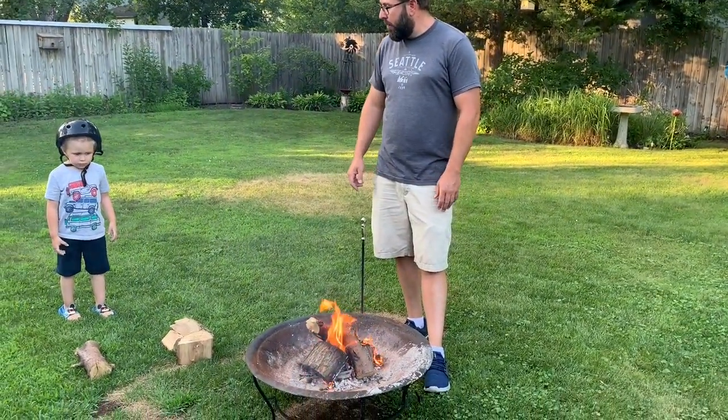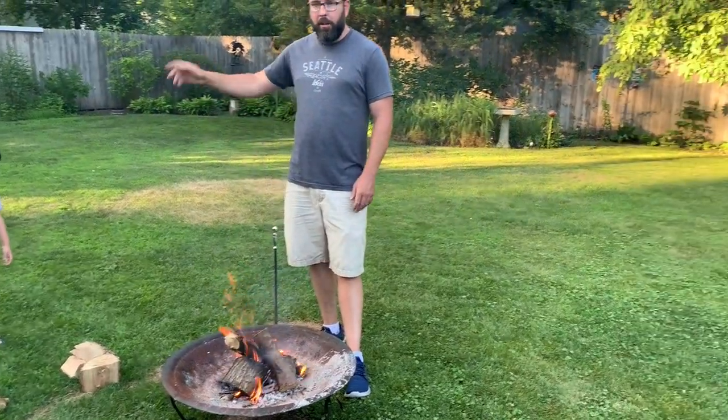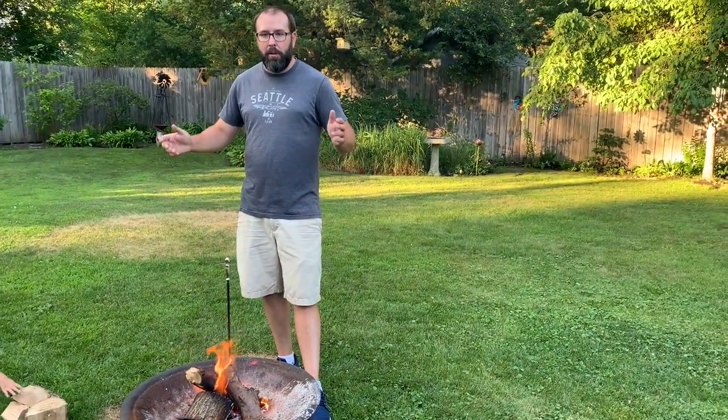We'll get some chairs set up here in a little bit. We're going to get the little guys out, roast some marshmallows, and make some s'mores. Check us out on Instagram at Tired Axe Outdoors, and until next time, we'll see you guys later.